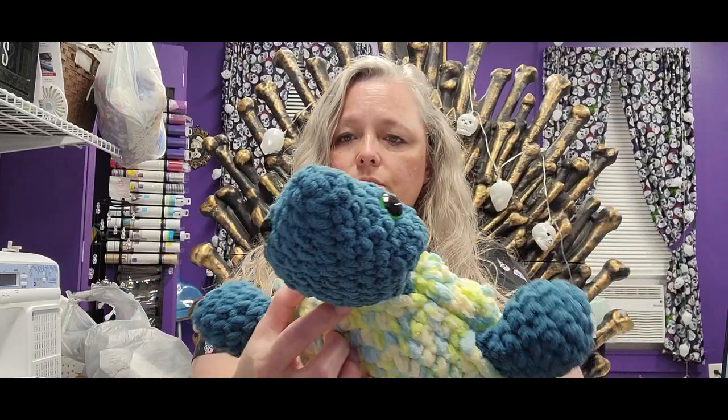Hello everyone! Jennifer with Crafty Bones. I did go ahead and make the other toy for boys that I had in my head. I wanted to show you what I made — I made this cute little turtle.